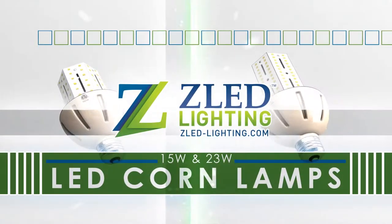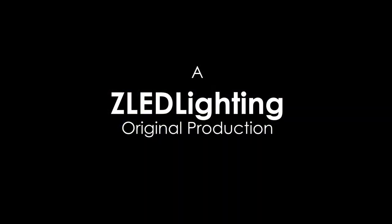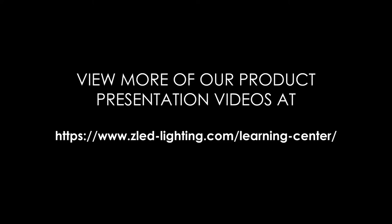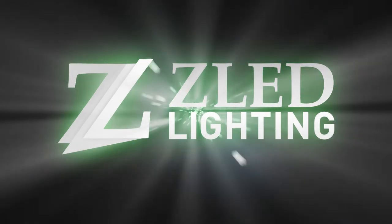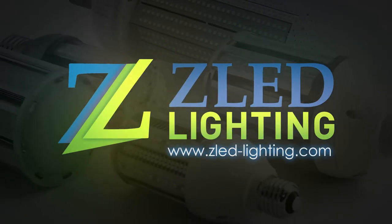Remember, the ZLED lighting staff, as well as your local sales reps, are always available to assist you. Enjoy your new 15 watt or 23 watt mini LED corn lamps. Thanks for watching. Have a great day.